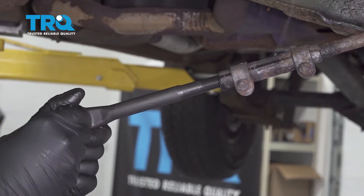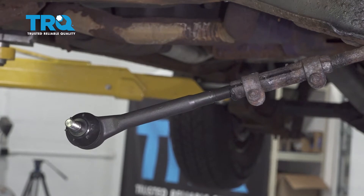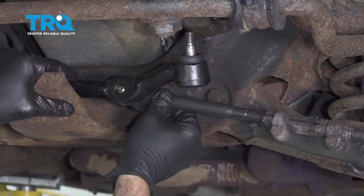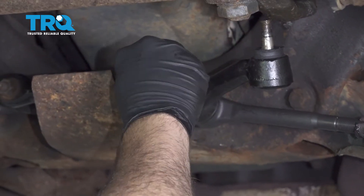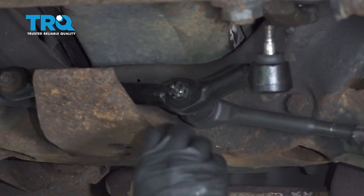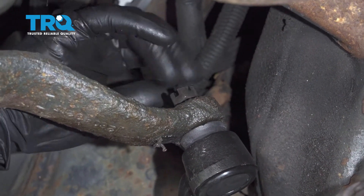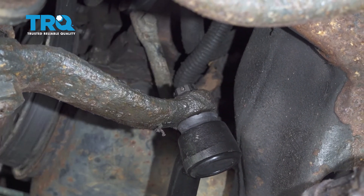Remove the castle nut off of this unit and set it aside. Line this up, then install the nut loosely just to hold it in place. Install the center link into the pitman arm, then install the nut, paying attention to where the hole is for the cotter pin, and snug it down.